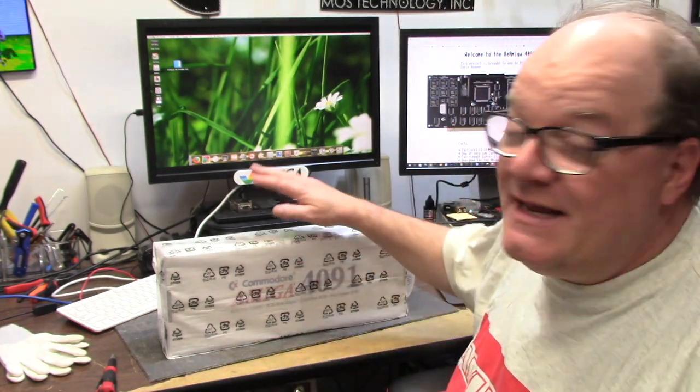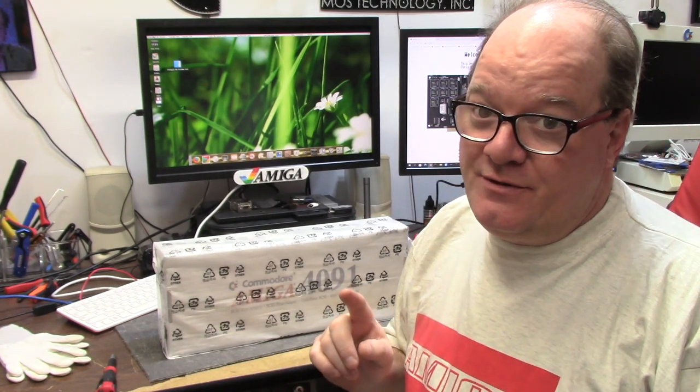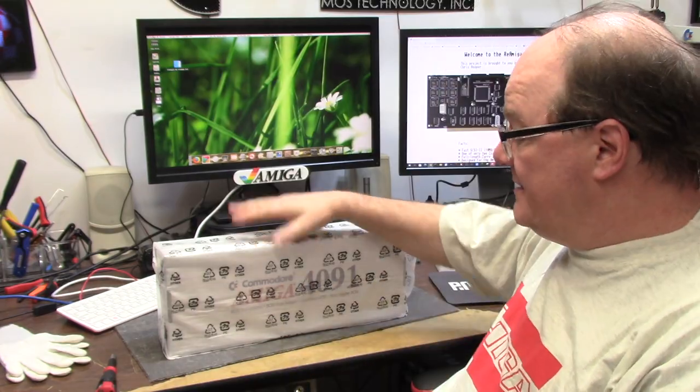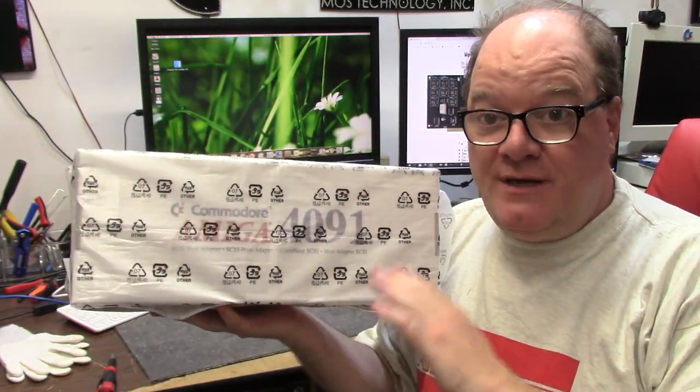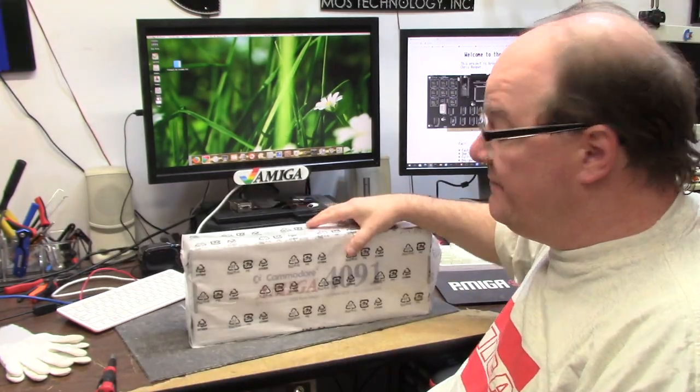Hey guys, it's Chris and we're back with something else Amiga. Today is a very special day for me — it's been a long time, and I'm sure the creator of this will be so happy that I'm off his back. This is the Amiga 4091 Zorro 3 SCSI card from Stefan Renauer and Chris Hooper. You can find information on their website, SCSI.me — I'll link it in the description below.